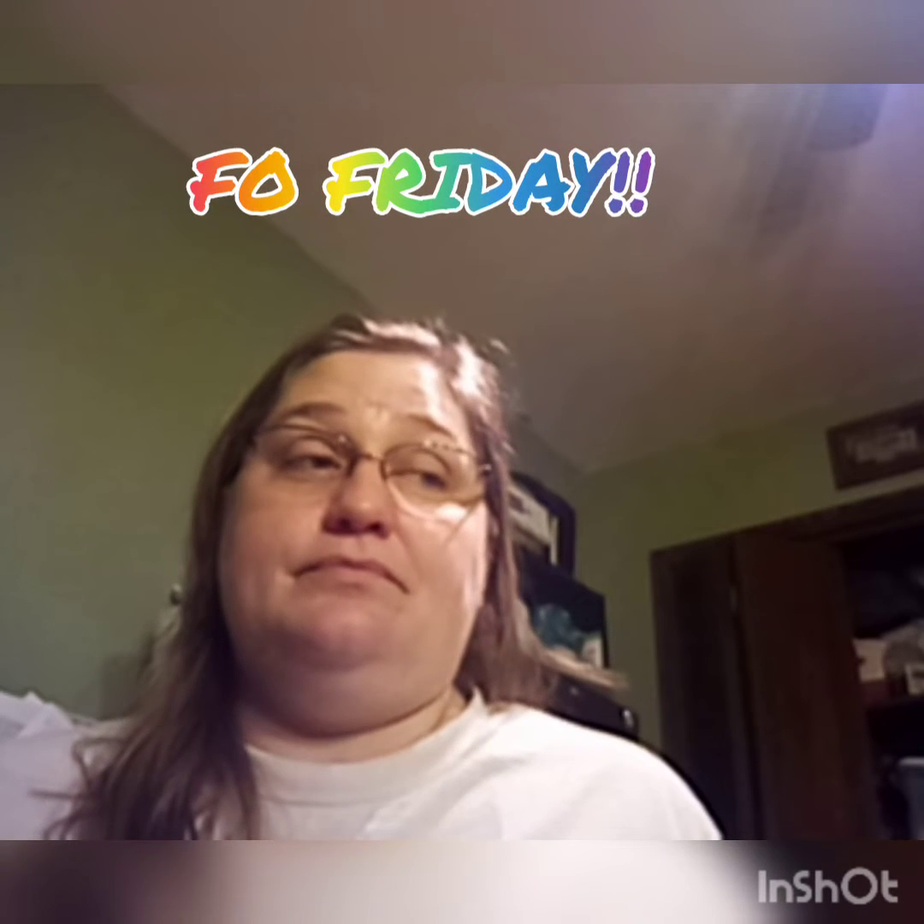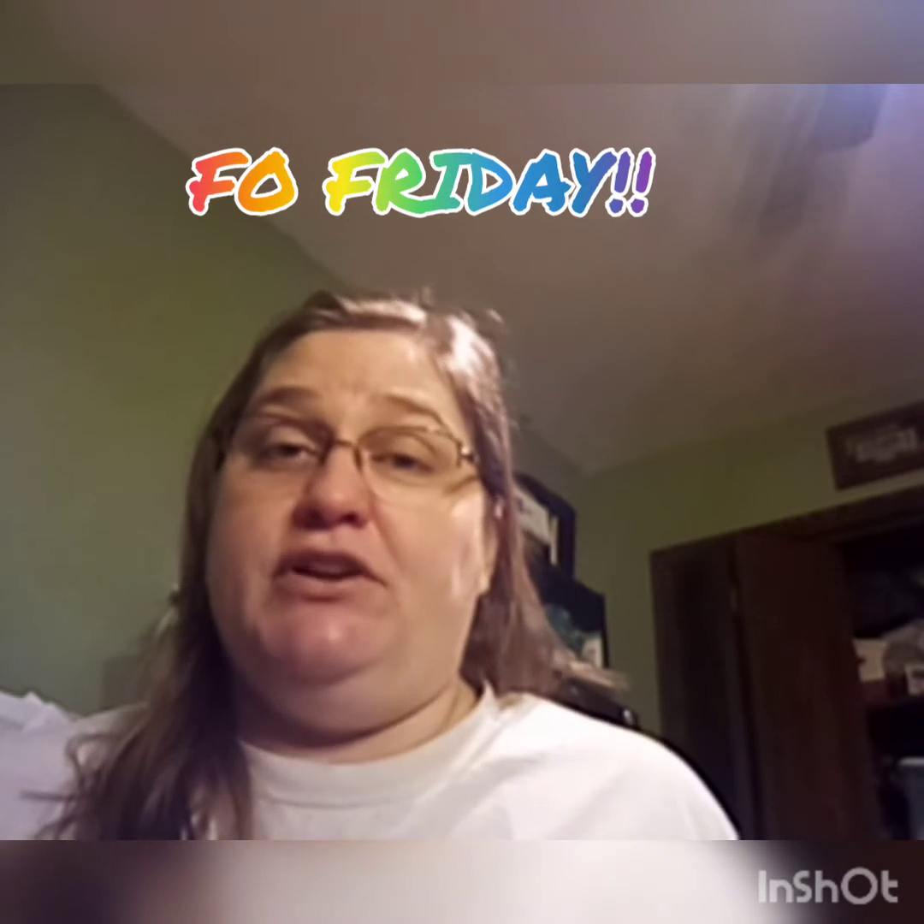Today is FO Friday. FO stands for Finished Objects. And if you want it to stand for something else, you can.